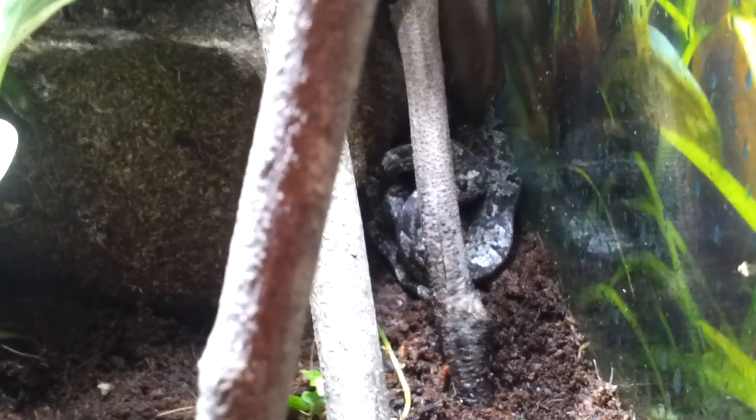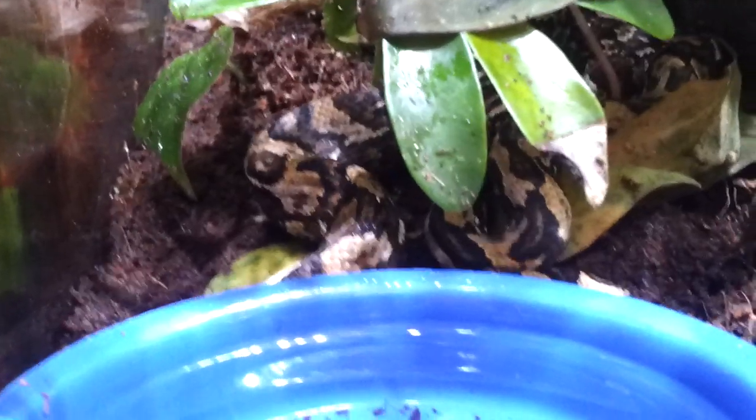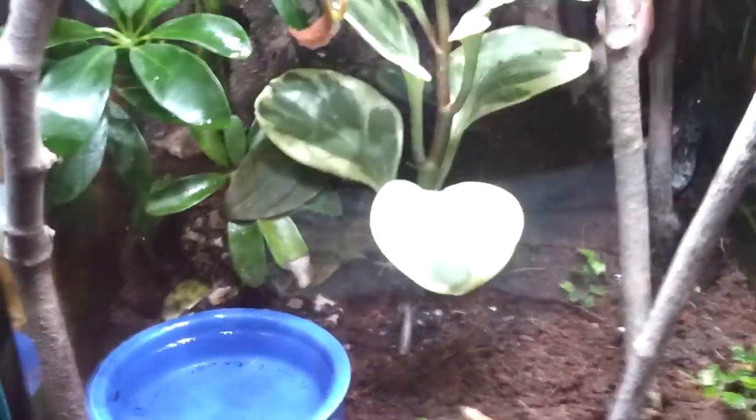I've got my tree boas that you're all quite familiar with. These are Candoia Carinata Carinata. Two of them are out showing themselves. It's been a little warm here so they're down in the cooler bottom of the cage. That's my gray and black tree boa and over here my tan and brown one. Both females. These are communal snakes and they do great with lots of humidity. They're Indonesian, so I keep their temperatures usually near the top around the high 80s, and down at the bottom is room temperature, mid 70s.